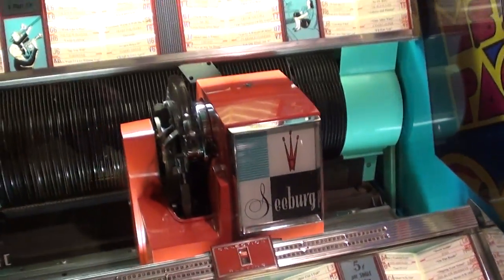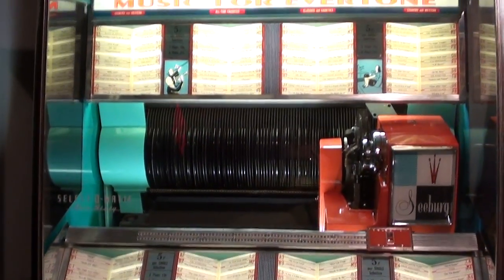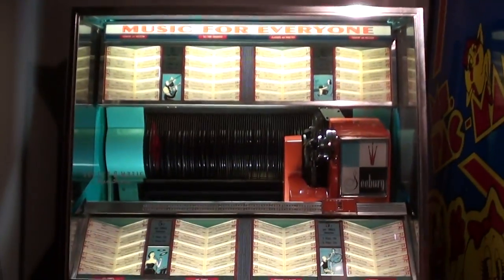If we wanted to end the current track, we can simply hit the button and it's going to put the record back, scan the record bank to make sure no other selections were chosen, and come to rest on the right-hand side here — basically the home position. Really cool looking unit with lots of chrome.